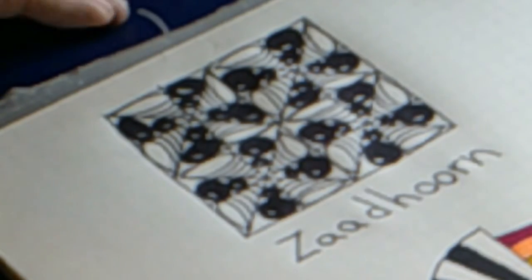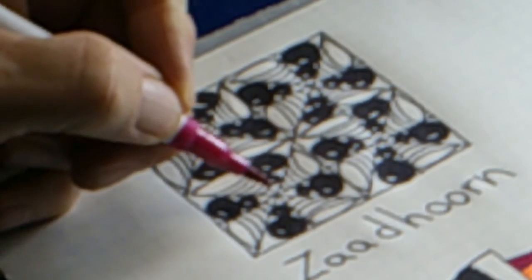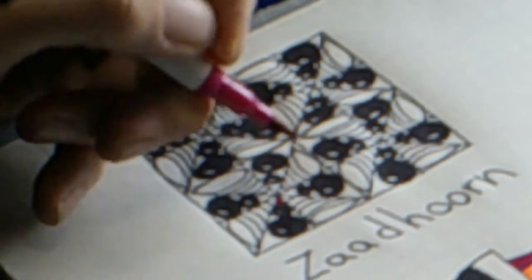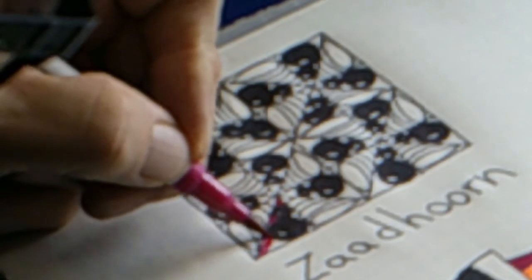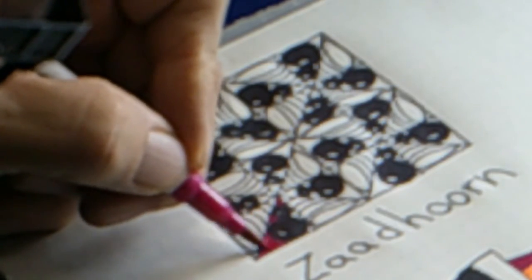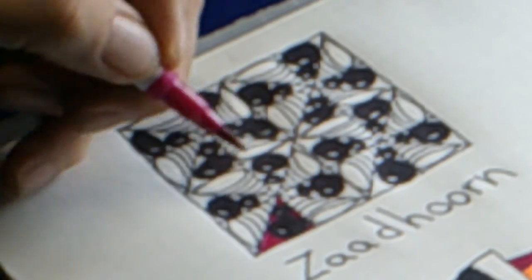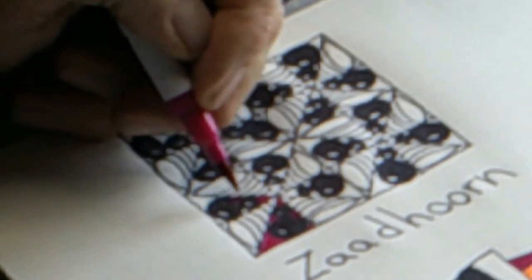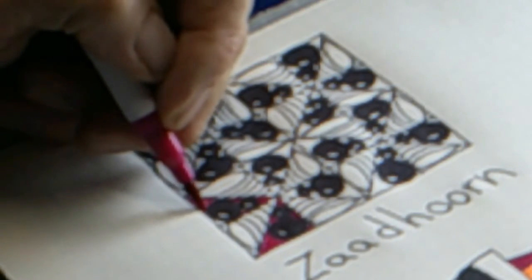All right, now I think just to add a little bit more interest I'm going to go in and add a little touch of color just in the background areas. I think this will make it pop a little more.